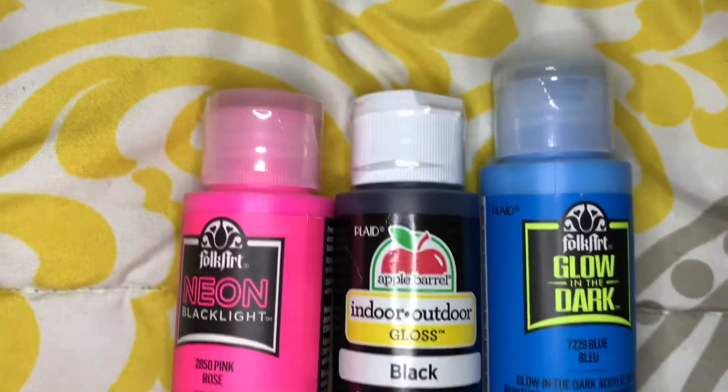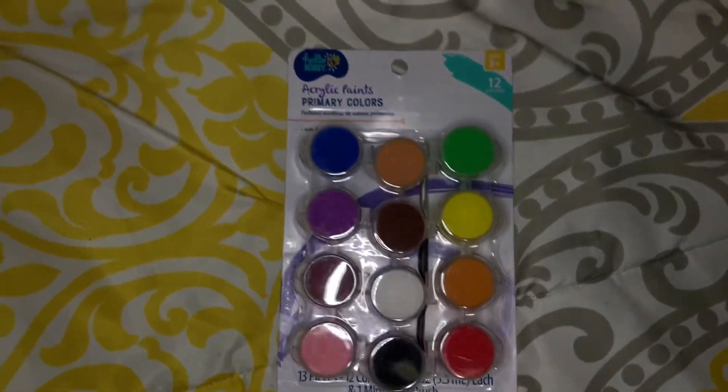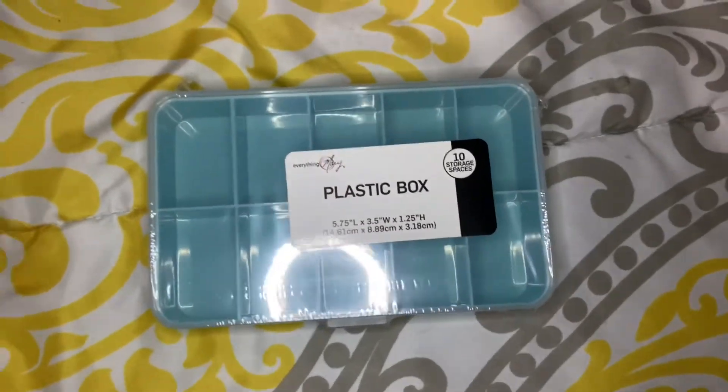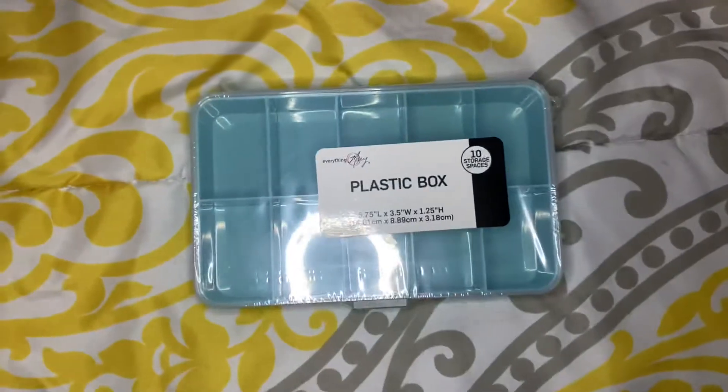I also got black because it's a pretty common color, and blue just because. Then I got another little paint set — it has 12 colors in it. I got it just to have something to dip into, in case I don't want to use the other paints. And I got a little plastic box to pour the colors into. So yeah, that's pretty much it for supplies.